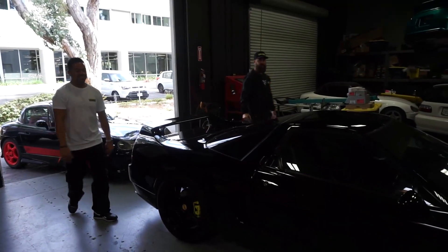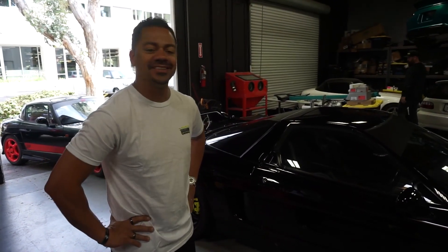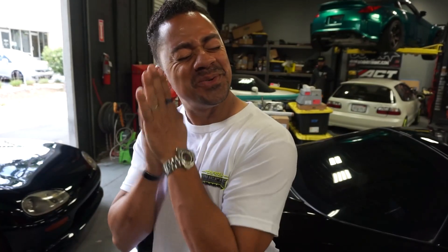You guys sad to see this thing go or what? I am. Yes. But I think it's done — we're ready for the next one. So I'm going to drop it off with the NSX and hopefully we can get a sale on it. And then if you do, who knows?